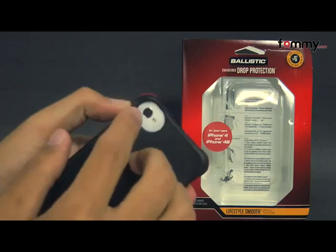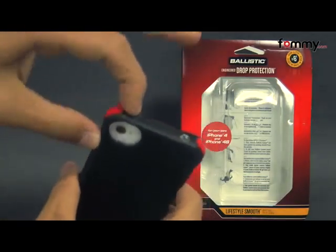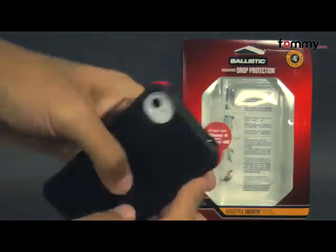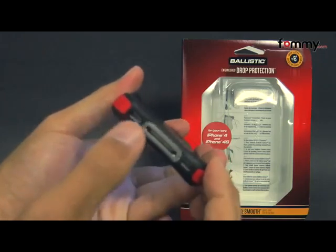It also allows full access with cutouts for your camera along with your LED flash, raised portions for your volume along with your power button, a cutout for your mute switch along with your audio jack, and at the bottom for your charging port along with your speaker and your mic.